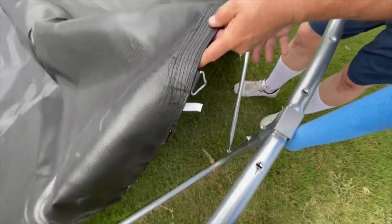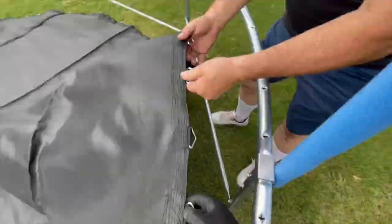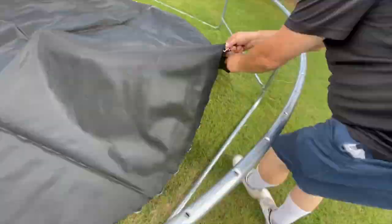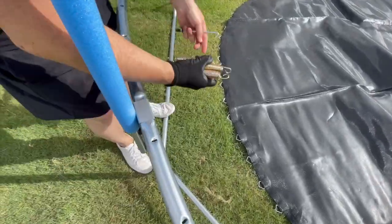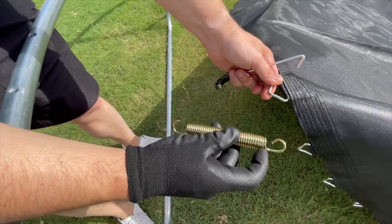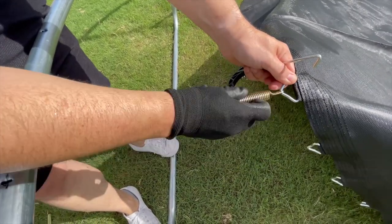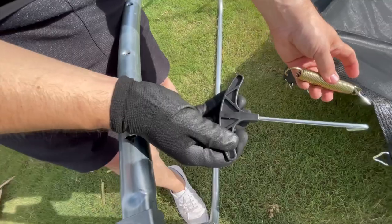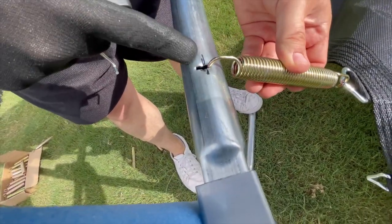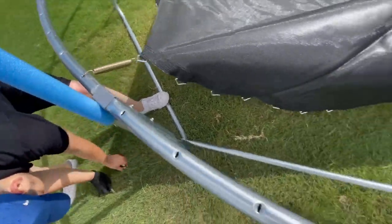Then do the same process on the V-rings of the mat: count 20, mark it; count 20, mark that; and again, count 20 more and mark that. You'll start with four springs — be sure to use the included spring tool. Make sure to use the spring with the wider end on the frame side that is marked, and the smaller closed end of the spring will be attached to the V-ring on the mat. Do this for the four spots marked on the frame and the mat.